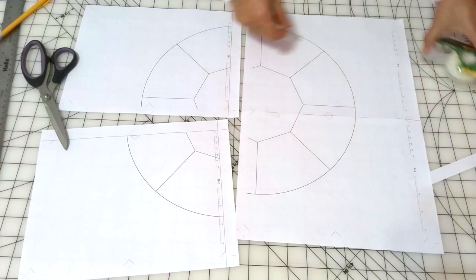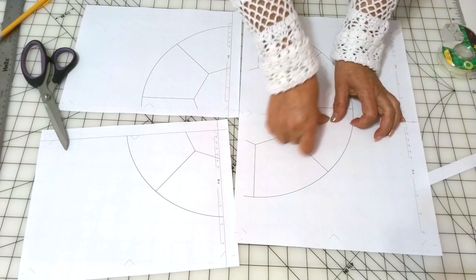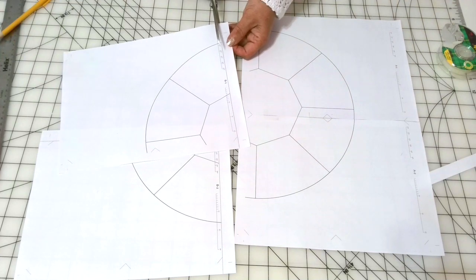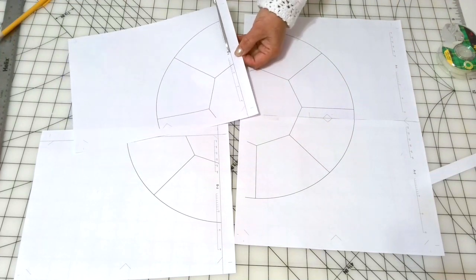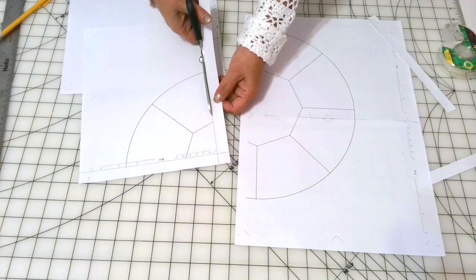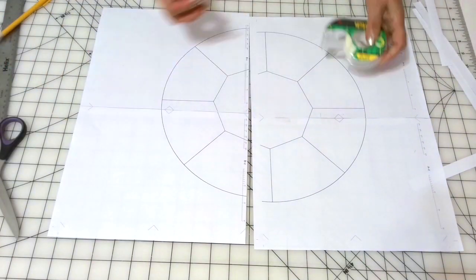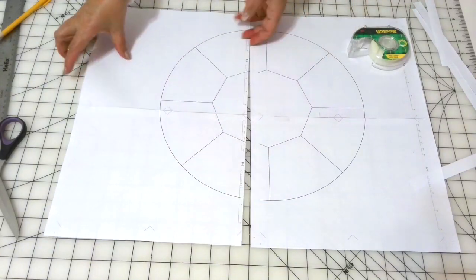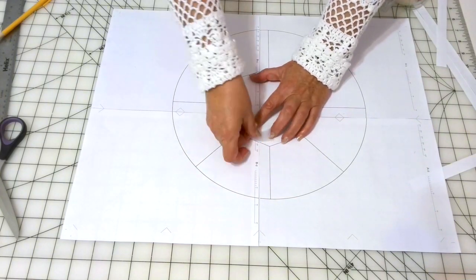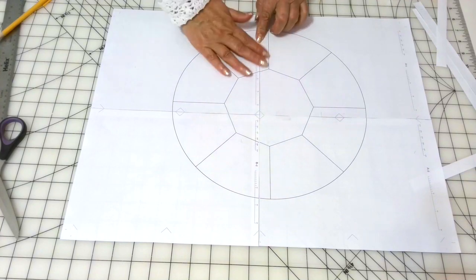Tape the pages together. When taping, try to keep the pages so they don't shift. After your first row is assembled, continue on with the second row. Align the tops and the sides of your pages. And this is the result — the template is ready. Cut out the circle carefully.